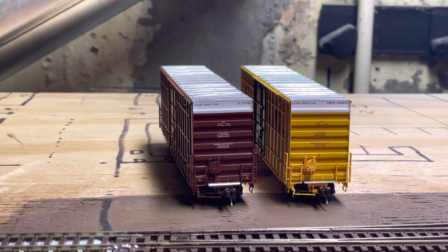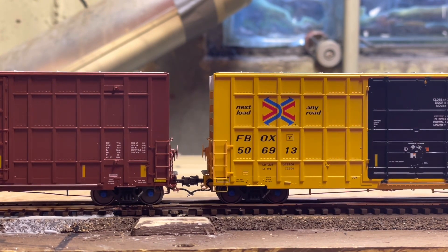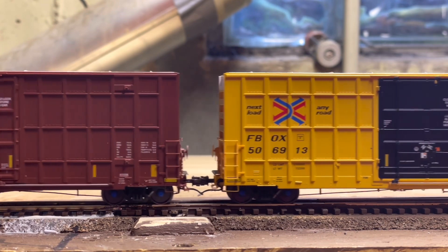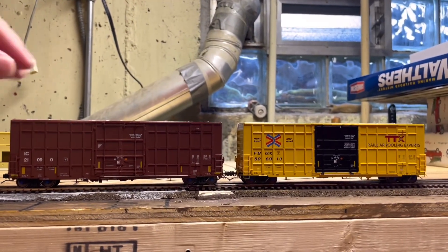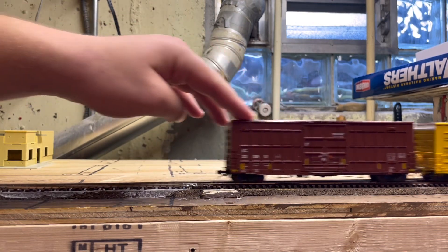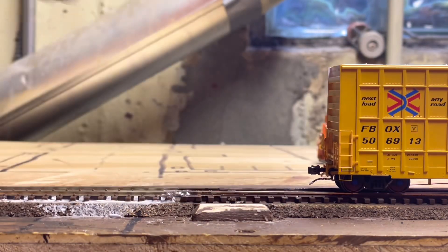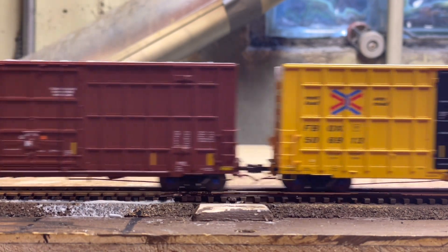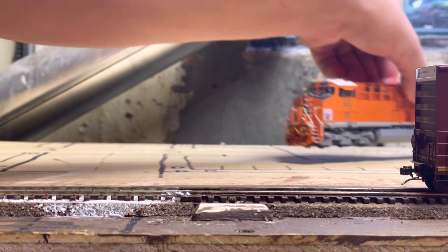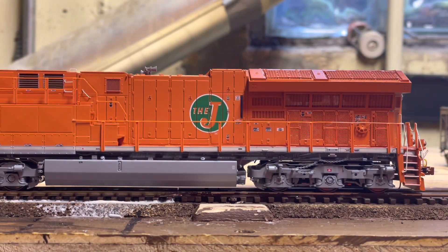I put both cars on the track. They look to be the same height — the IC might be a tad bit lower on the coupler height, but they look essentially the same. Doing a roll test, as you can see the two cars are running pretty fine. I'll flip this car around to show off the nice brake detail, put on the EJ and E heritage unit, and we'll get you guys a run-by.